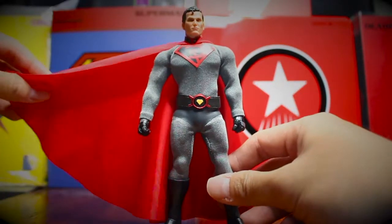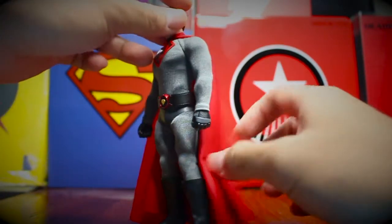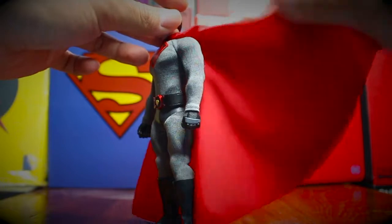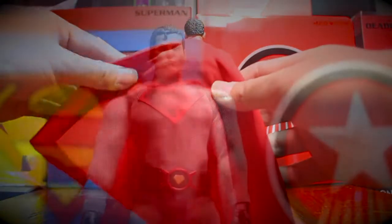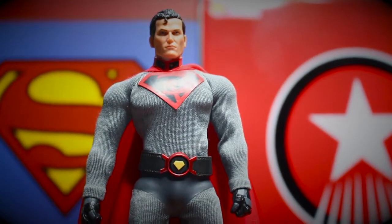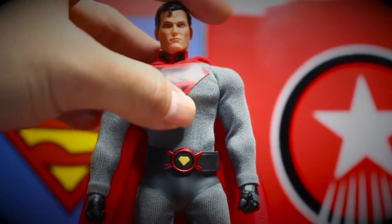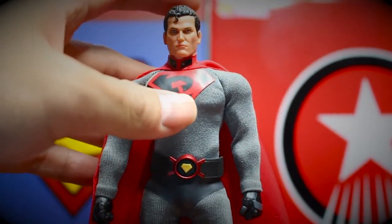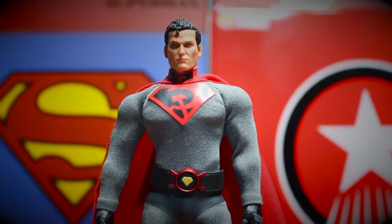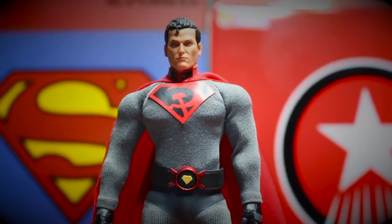The feeling of the cape is really nice, but sadly there is no wire. I've heard some people complaining about the chest emblem, but I have to say I have no problem at all because it fits really well and it doesn't seem to come off easily. So that's great.